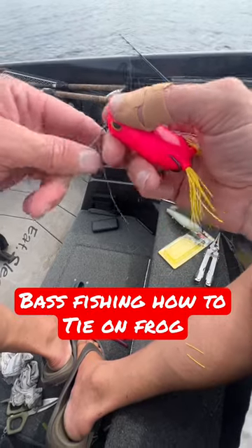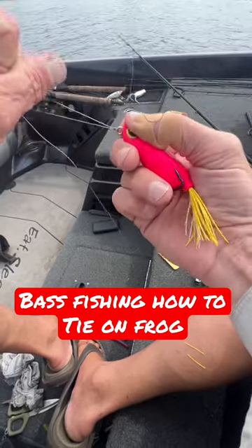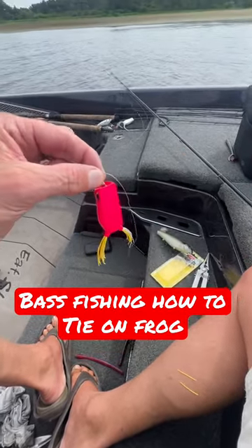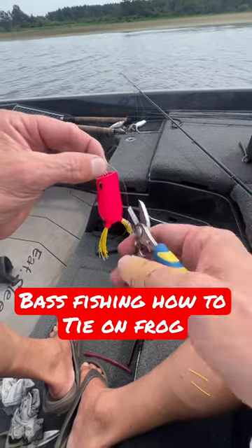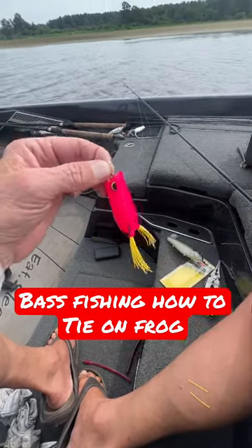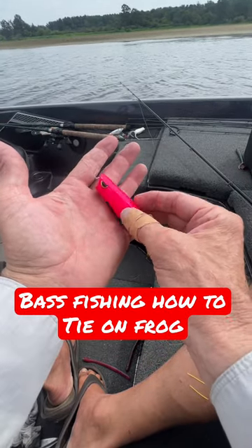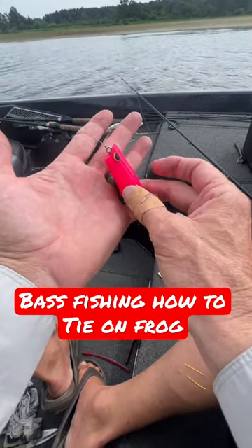I'll pull the tag and the main line — that'll cinch my knot. Then I cut off my tag. I left a lot of line here because that's the line that got worn from the first time. But there you go — a palomar knot on a popping frog, she's ready to go.